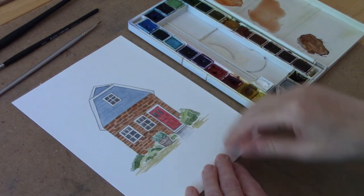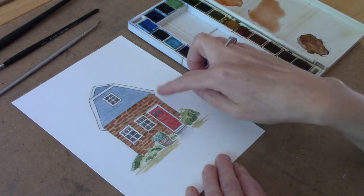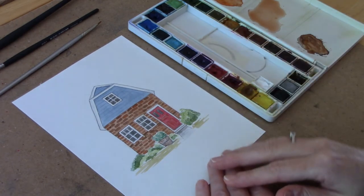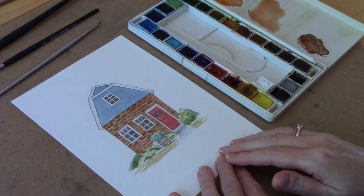Hi everyone. In today's video I thought I would share with you how I painted the brickwork in this little house painting. I only used a few simple supplies and it's a really fun technique. So let's get started.